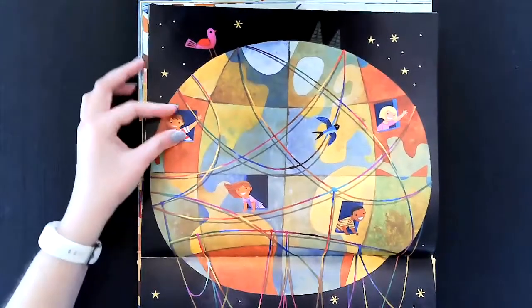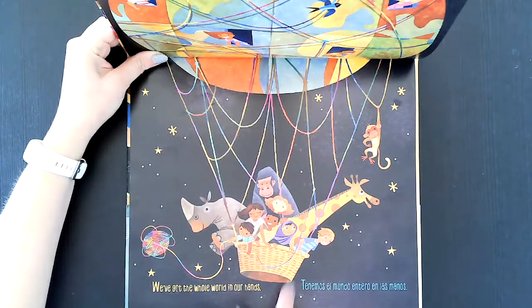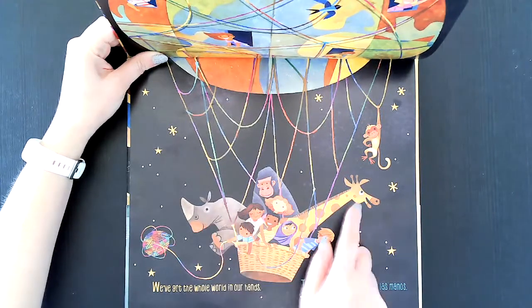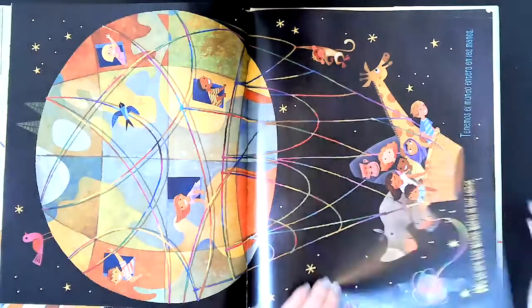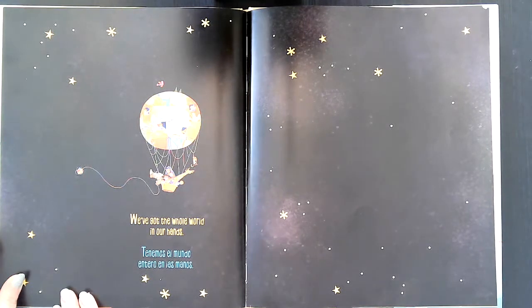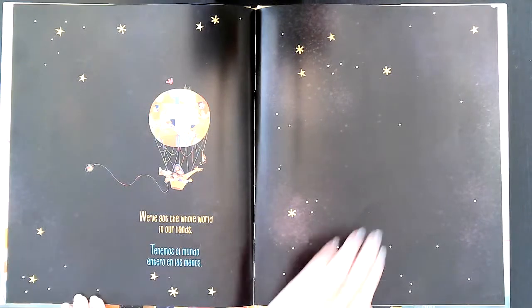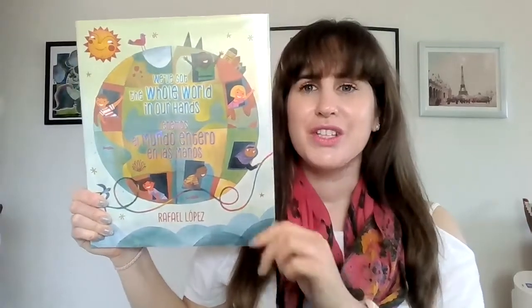We've got the whole world in our hands — tenemos el mundo entero en las manos. Thanks for coming to Storytime, friends, and I'll see you next time.